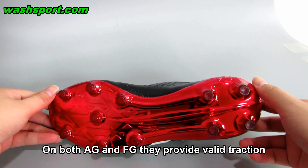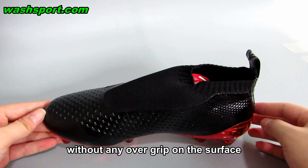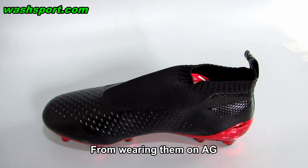They work out really well on both AG and FG. They provide valid traction without any over-grip on the surface, from wearing them on AG.